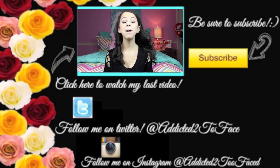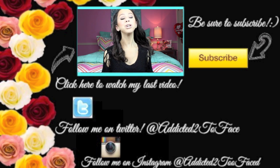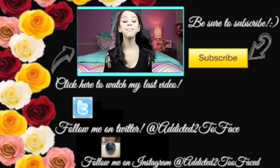Everyone have a wonderful, great night or evening, wherever you are. And I love you millions. Be sure to check out my Outfit of the Day if you guys want to see what I'm wearing in this entire video — there will be a link right here, and be sure to subscribe.